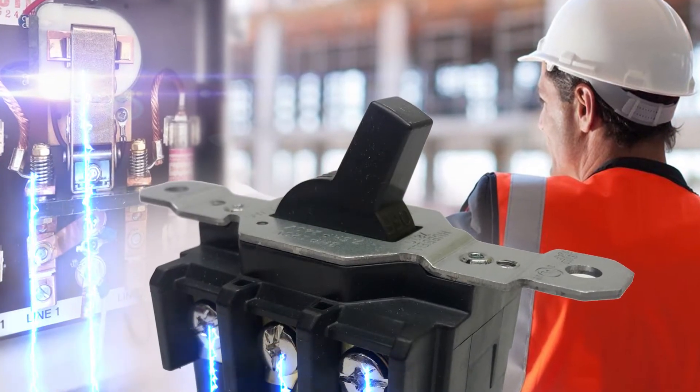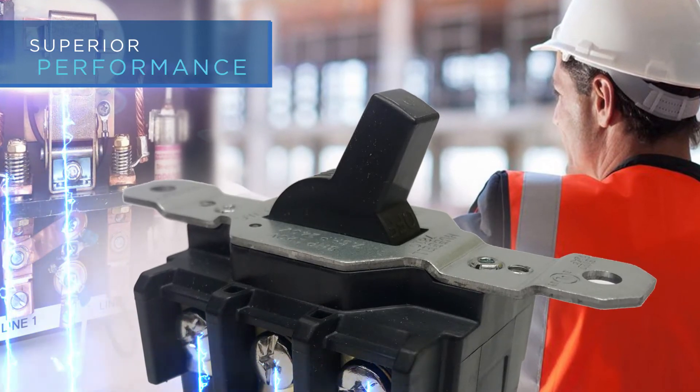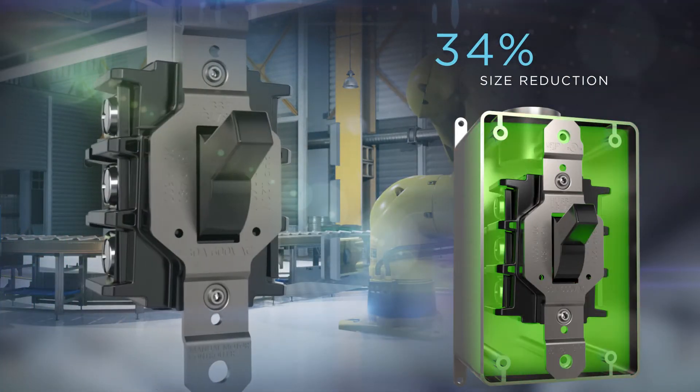Despite being a 30 amp device, the short circuit testing was performed with a 60 amp Class J fuse, making the test significantly more difficult and proving the durability of the switch. The 3/4 reduction in size now allows electricians the ability to easily install this switch into a standard FD box.